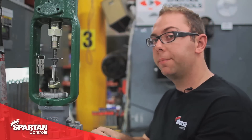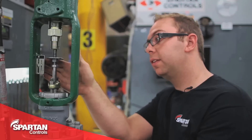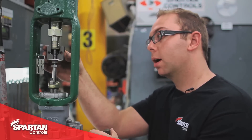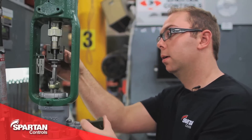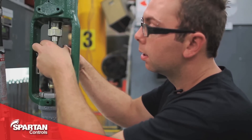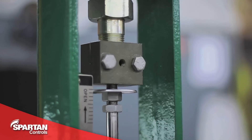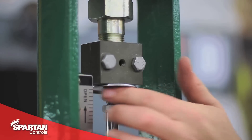With your valve moved up to its full travel, you can move your stem nuts out of the way and install your stem coupling block. With your coupling block fully tightened, you can now tighten your stem nuts up to your coupling block.